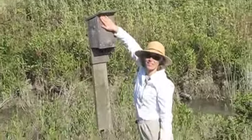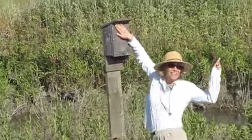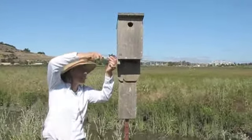Got her. She's in there? Yep. You sure? Uh-huh. Buzzing around. Alright, so now we're going to do a nest check.